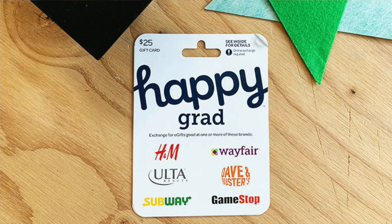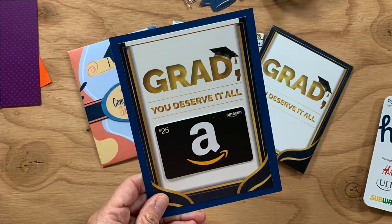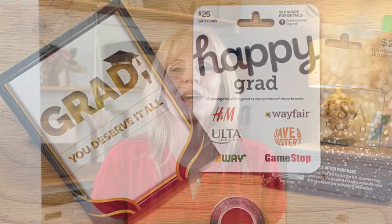I'm pairing this gift card holder with the Happy Card multi-store gift card. I created two different types of gift card holders because the flat gift card holder is easy to make and can be used with any plastic gift card. But if you buy one of these new multi-store cards or want to keep the gift card packaging that comes with a gift card, then an envelope works better.